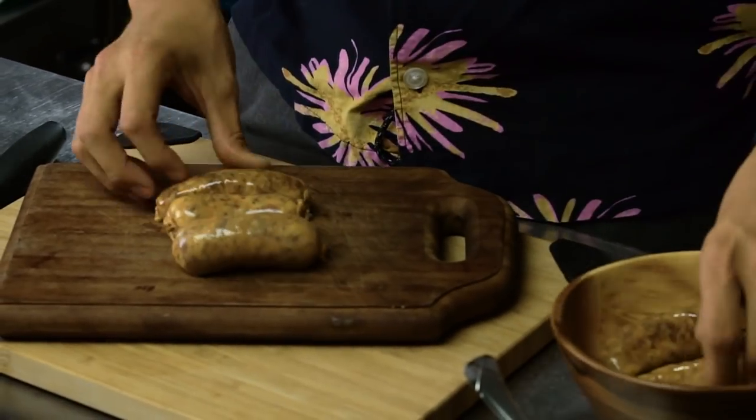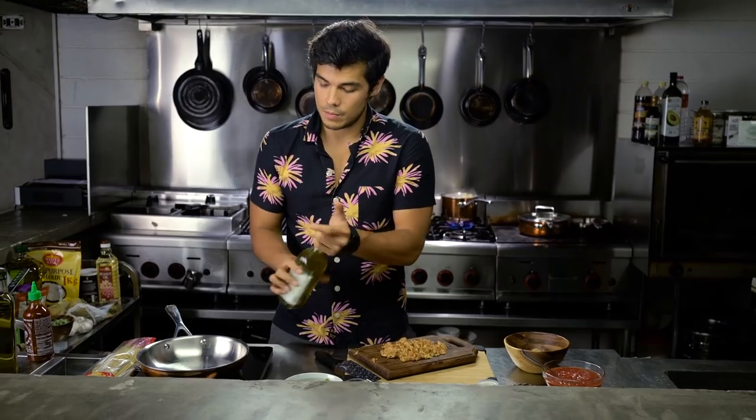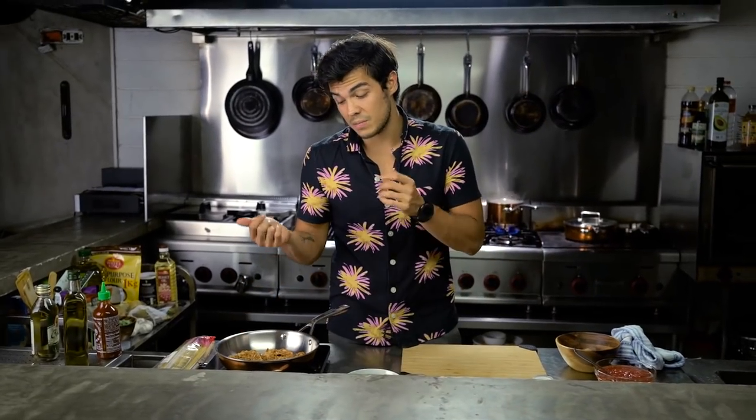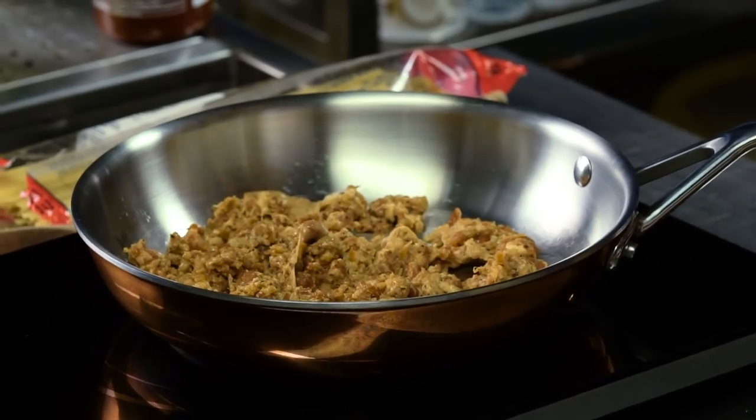Let's start with the sauce — really simple. I've got my spicy sausage right here, chop that up. A little bit of olive oil goes into my medium hot pan and we're gonna start slowly cooking that. What I'm trying to achieve here is something nice and almost crunchy. You have some burnt bits in there, some properly cooked bits, so you get all that texture before we add anything else to the pan.